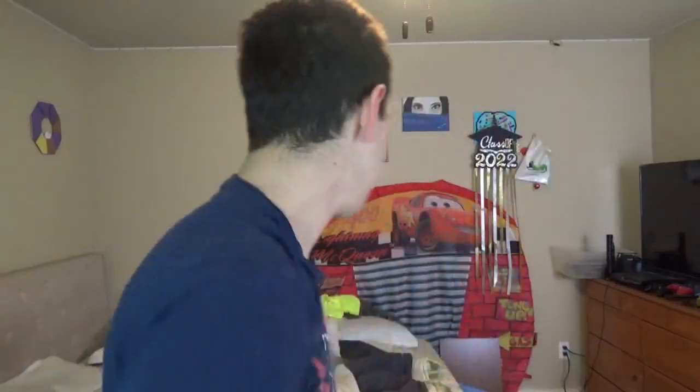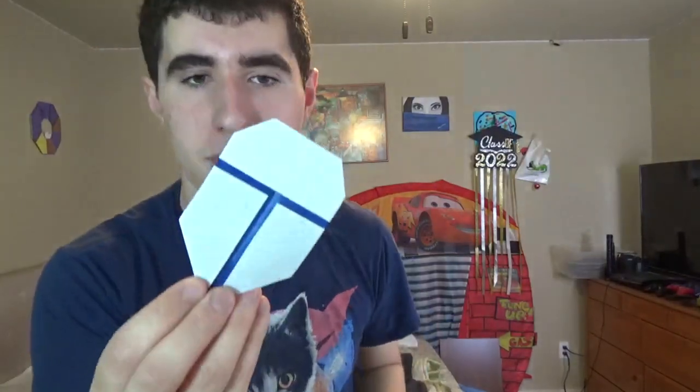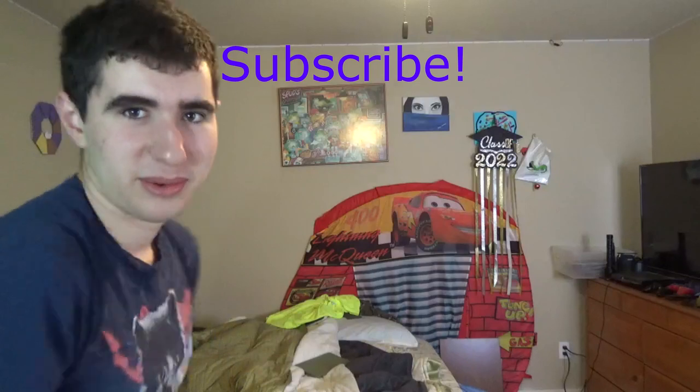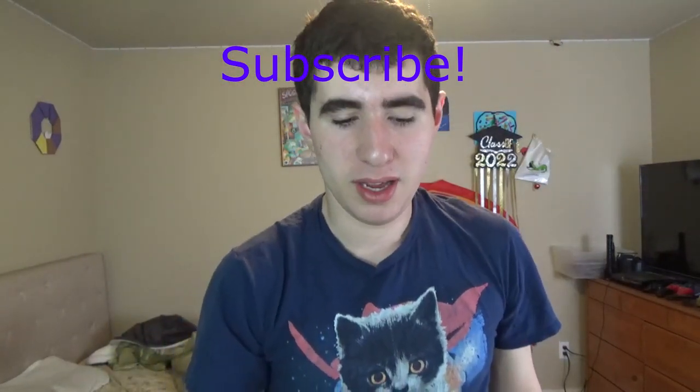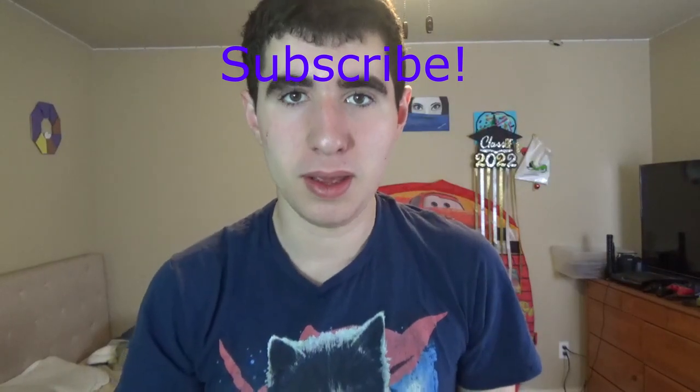Alright, I hope you guys were able to fold that and I hope you enjoy flying it. Make sure you subscribe and let me know what you think. Alright, see you guys later.